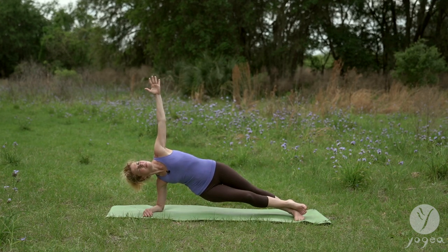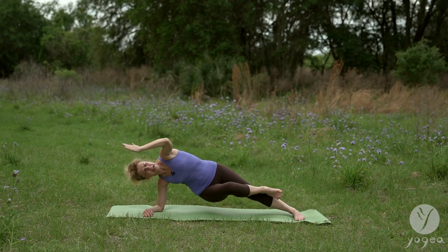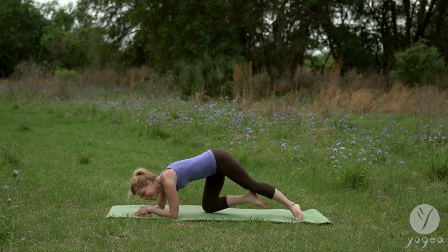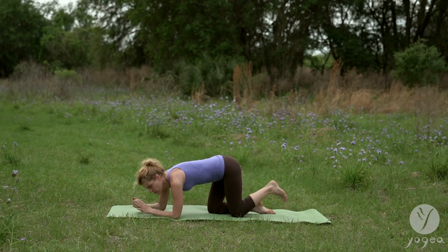Hold. Bring the knee to the elbow and hold. And lower down. That's one, two.